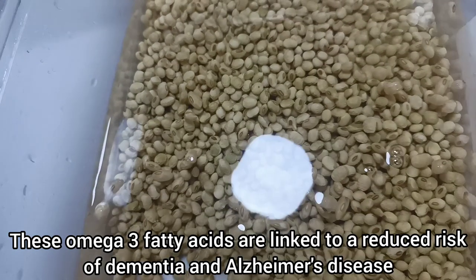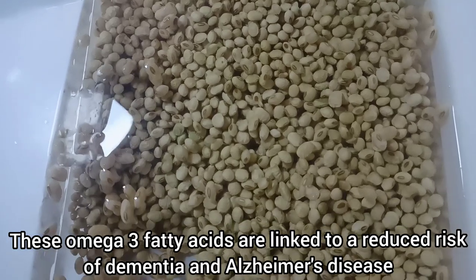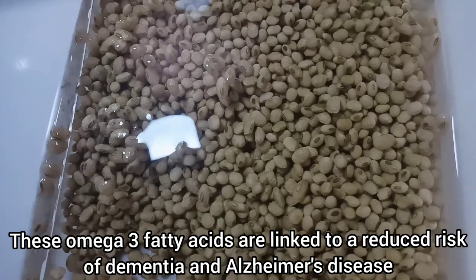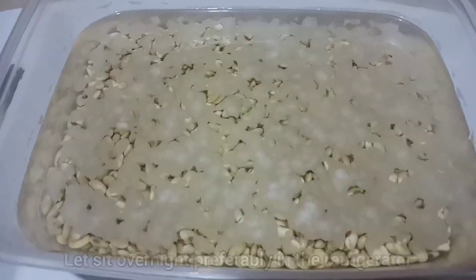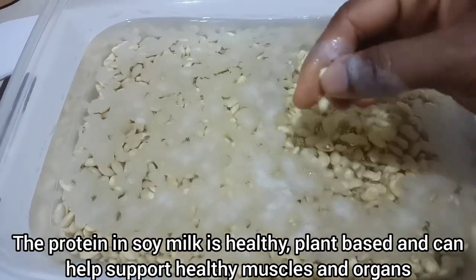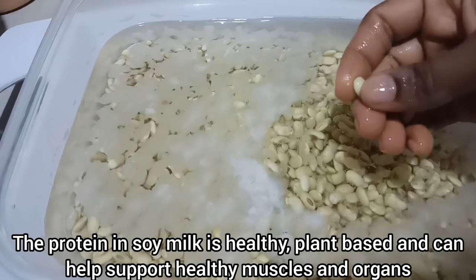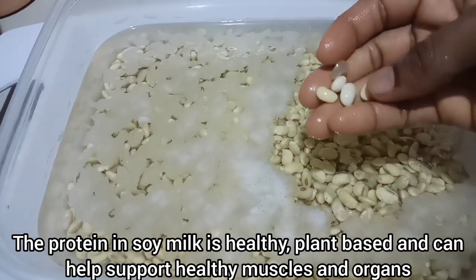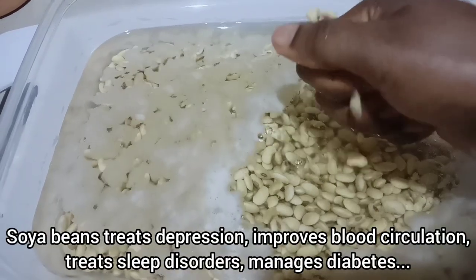Add enough water — more than the level of the soya beans — because soya beans will swell up. If you notice the soya beans have soaked up all the water, add more water and let this sit overnight. You can keep this in your refrigerator. After 12 hours or overnight, the beans should be very soft, the skin should come off easily, and they should have swollen to about two to three times their original size. Soaking makes it easier to peel and blend to make milk.